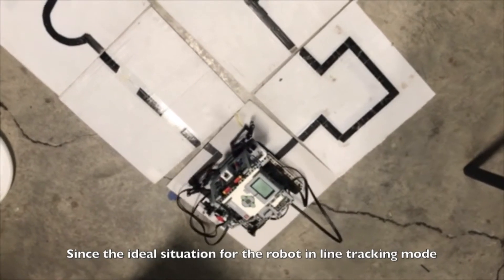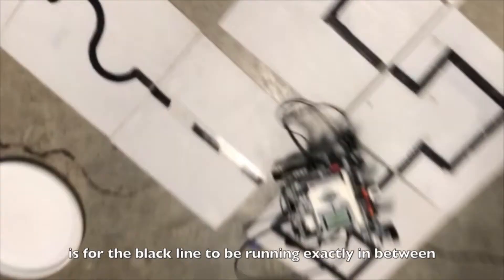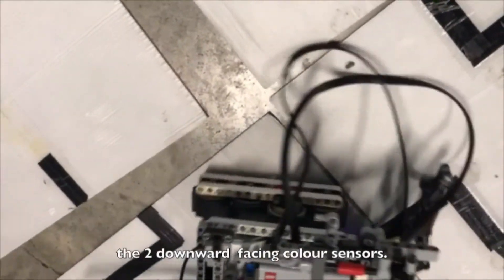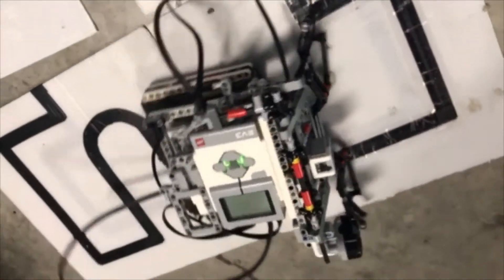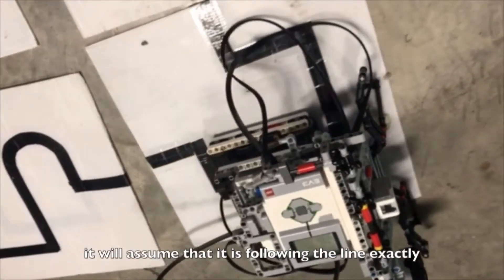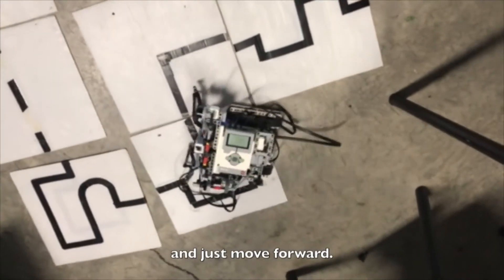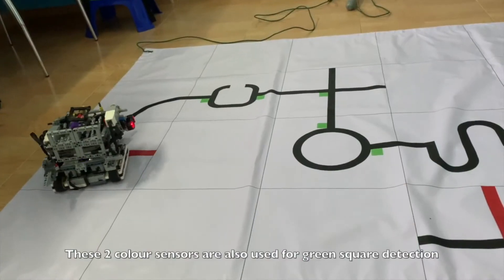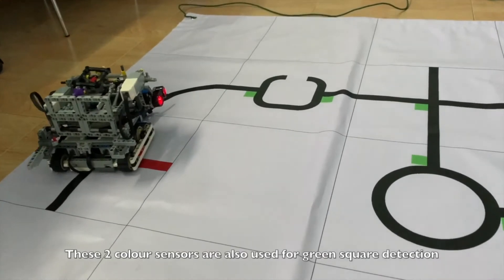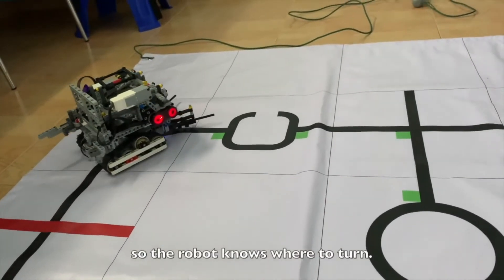Since the ideal situation for the robot in line tracking mode is for the black line to be running exactly in between the two downward-facing color sensors, when both color sensors register the color white, it will assume that it is following the line exactly and just move forward. These two color sensors are also used for green square detection, so the robot knows where to turn.